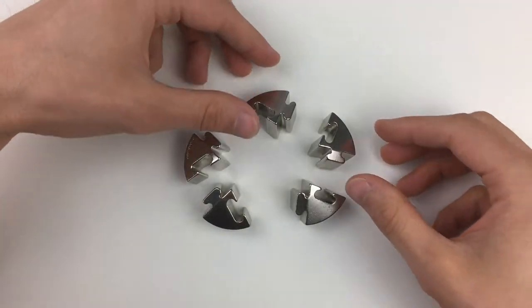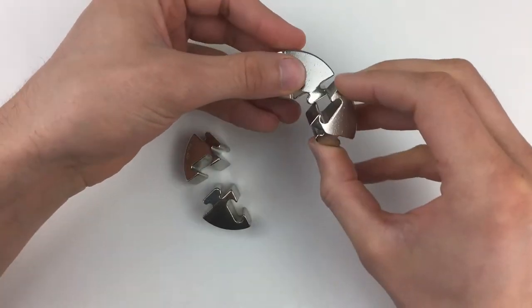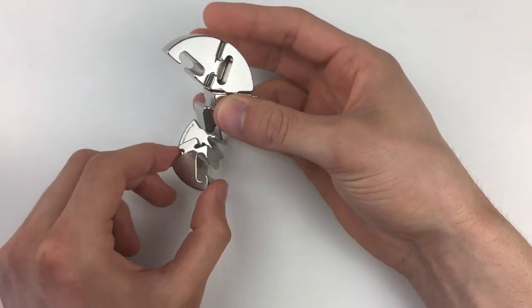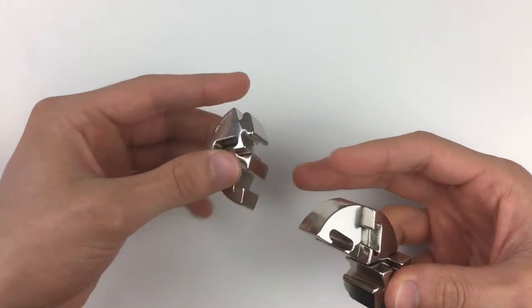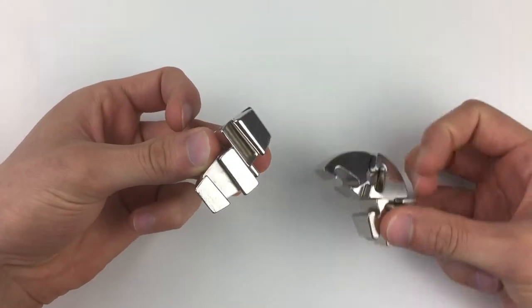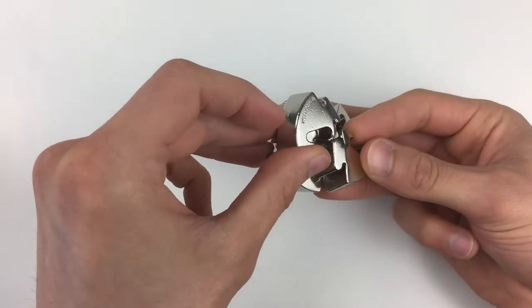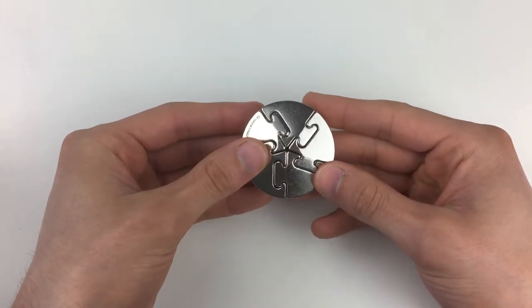The easy way to reassemble is simply to remember the order in which you took the pieces apart, put them back together, and essentially reverse the move you did to take it apart. Again, hold these two pieces with the Hanayama bit on top in its spiral position, hold these three pieces in their spiral position, and simply twist those pieces on — and you've reassembled it.